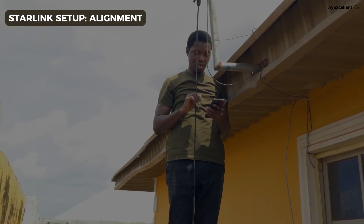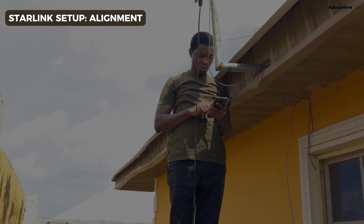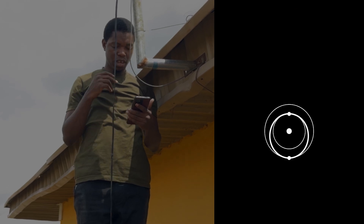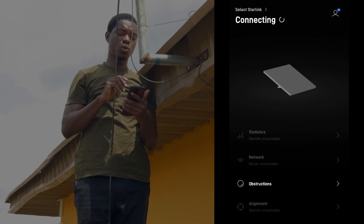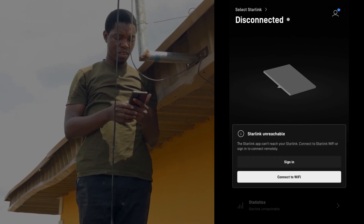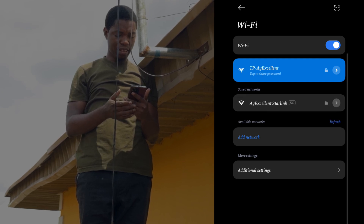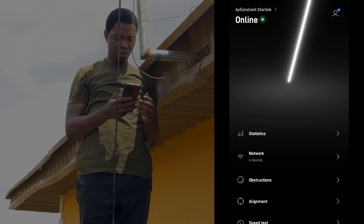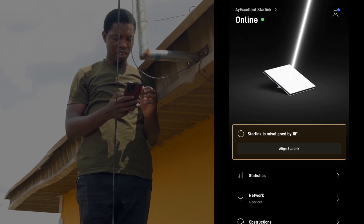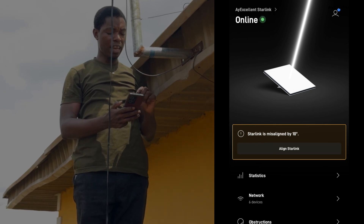For those who don't know how to go about the setup, this is where to do that from. You download your Starlink app on your phone, and this is already broadcasting so we just want to set the alignment. We'll connect to the Wi-Fi — the Wi-Fi we want to connect to is your Starlink 5G. Now it's connected, but we need to check for obstruction. It's telling me that Starlink is misaligned by 10 degrees.